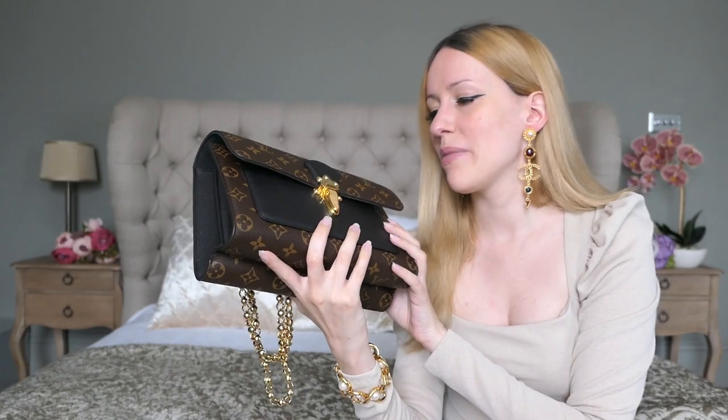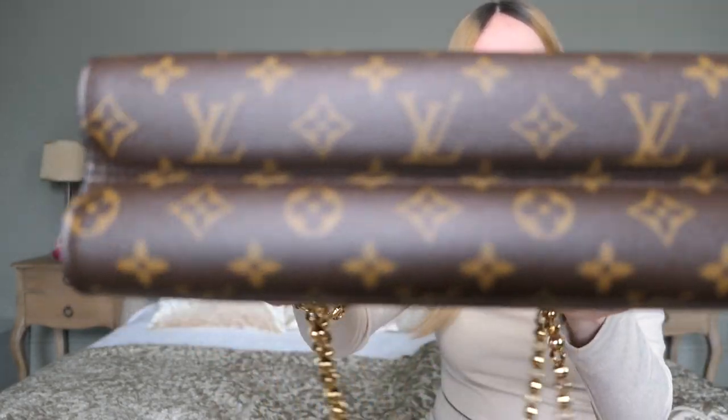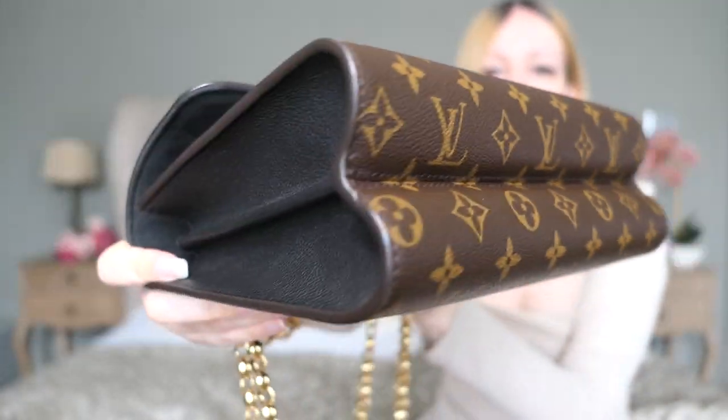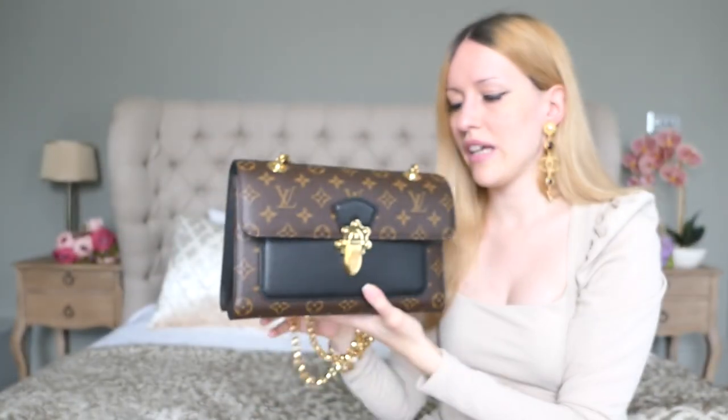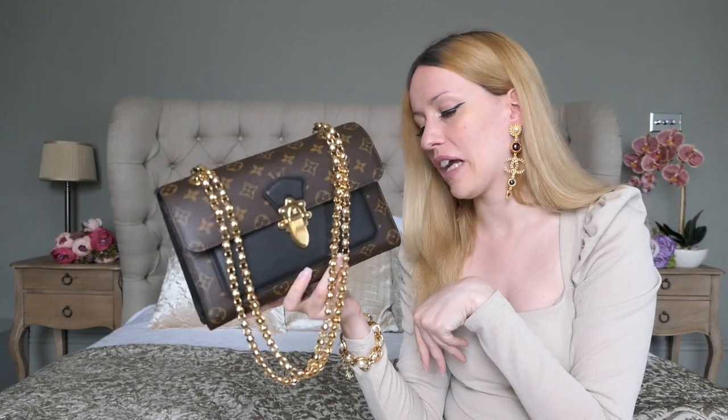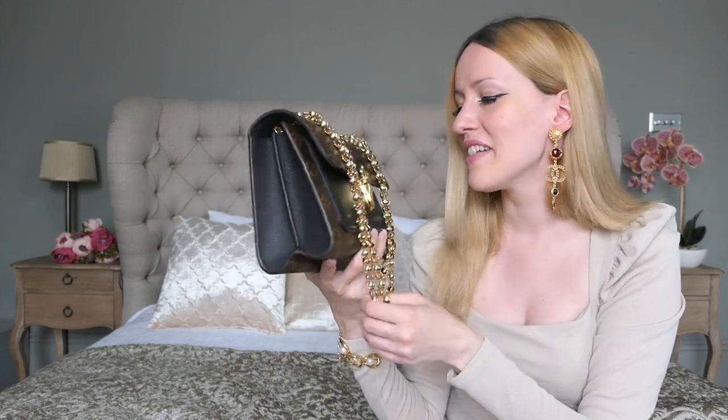The bag is holding up pretty well. I did really care for it when I got it — I was carrying it probably for six months straight and there's no real wear and tear. This is the bottom of the bag and Louis Vuitton canvas is essentially indestructible. You can't go wrong with canvas bags from Louis Vuitton. Of course, be a little more careful with the Damier Azur white checkered canvas because of color transfer, but with the monogram canvas or Damier Ebene, nothing is ever going to happen.